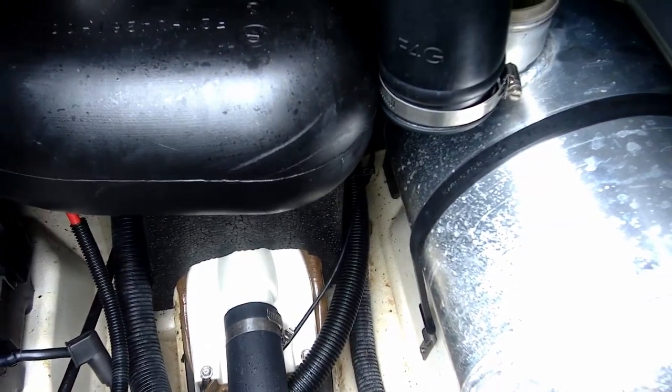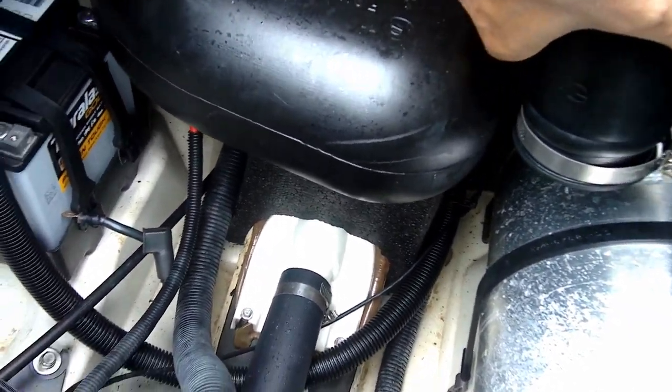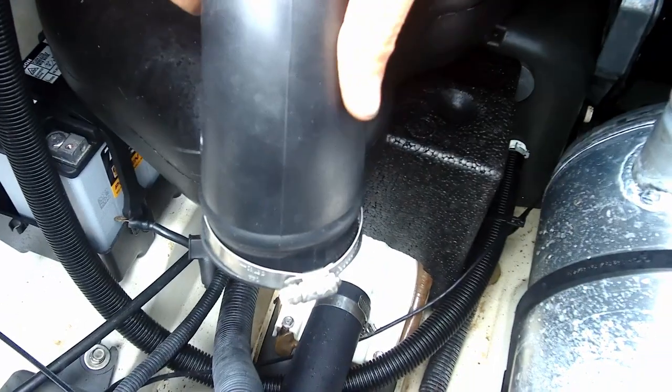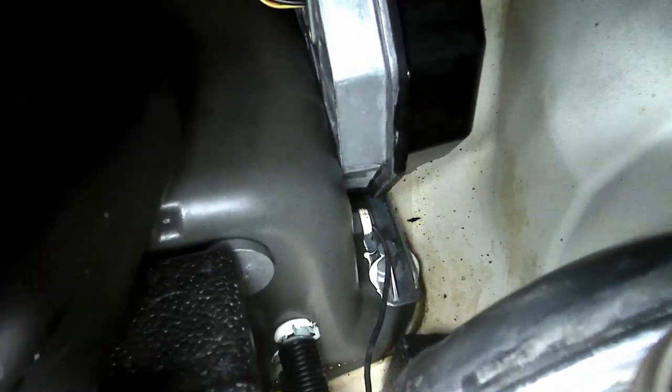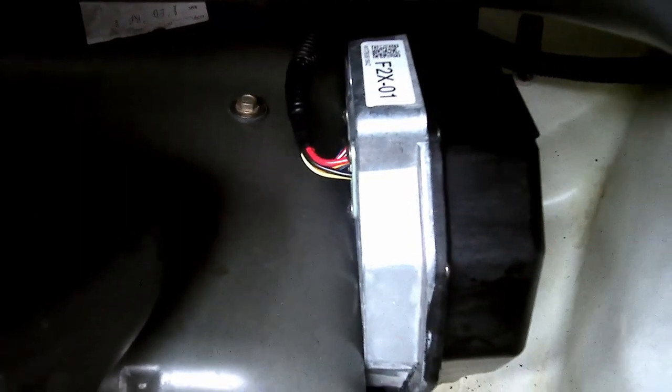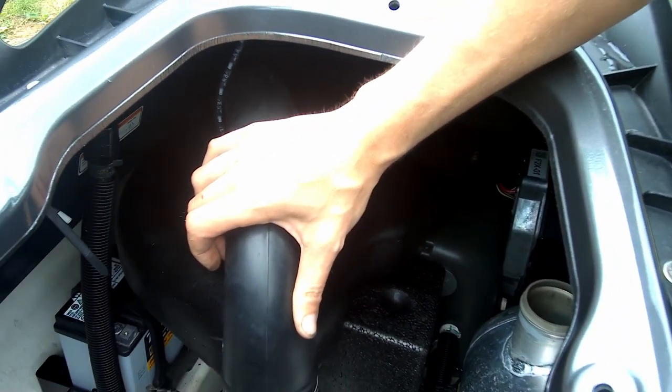Once we're down in here, you'll want to disconnect the exhaust — which I already have — so that we can push it over and out of the way. And back in there is the RIDE motor. At this point, we're going to move to the outside of the hull to remove stuff from out there so that the motor can come out through the opening we've created right here.